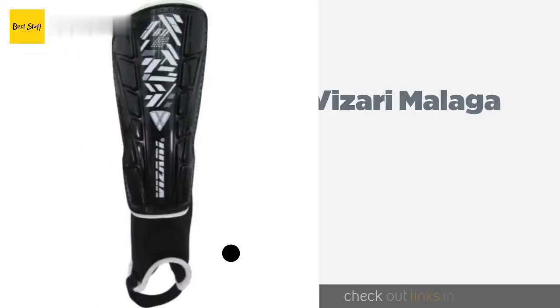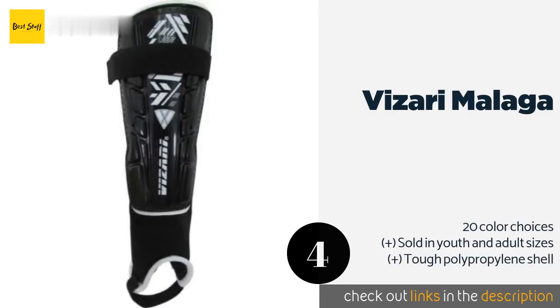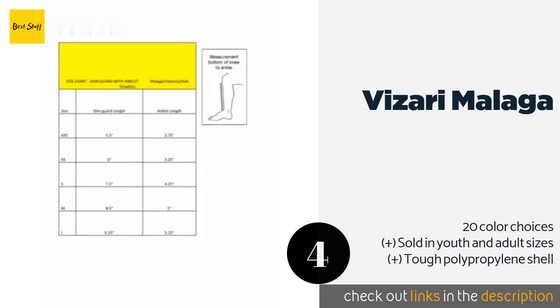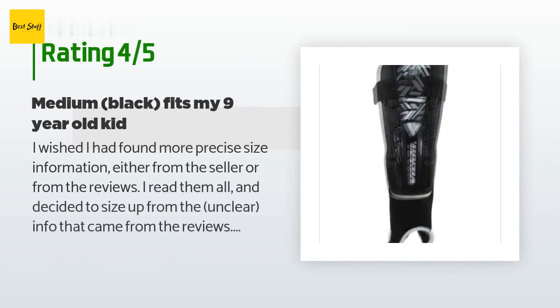Number four is the Vasari Malaga. From a company that has been making athletic equipment for more than two decades, the Vasari Malaga delivers reliable protection for a budget-friendly price. They feature dense foam backing and a wraparound Velcro strap for a secure closure. The price is around $7 — check out the product link in the YouTube description below. This product has an average of 4.6 stars from more than 2,477 customer reviews.